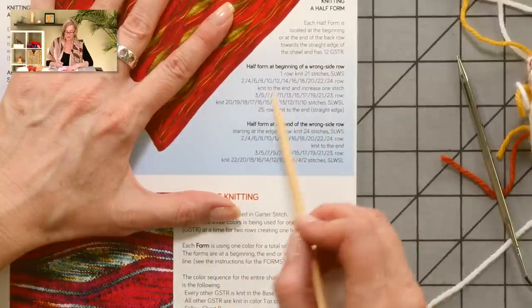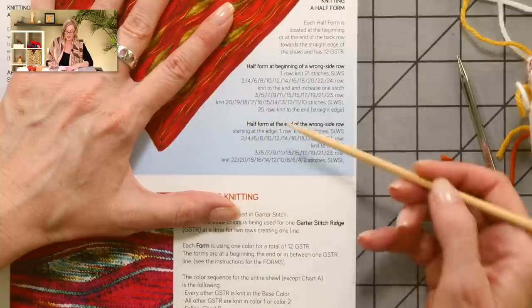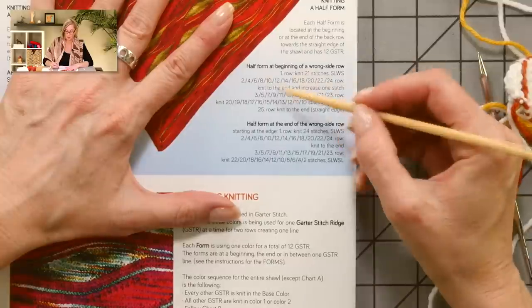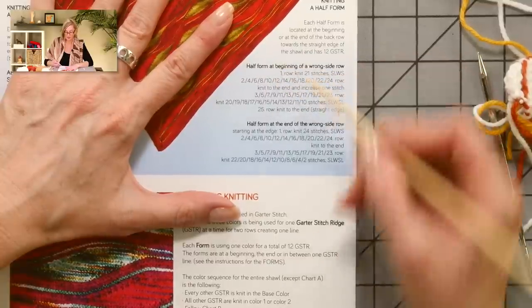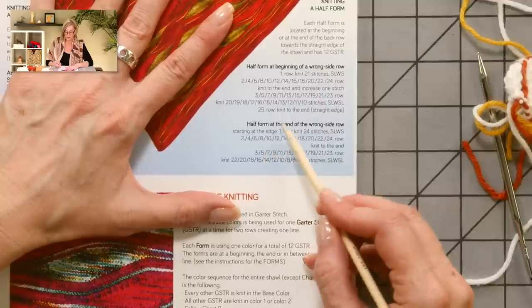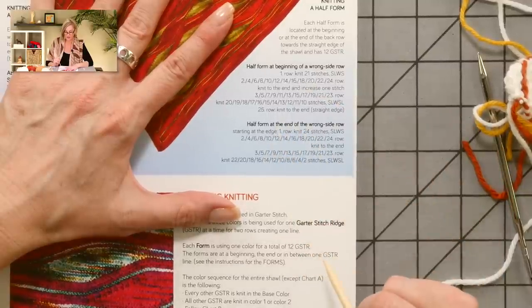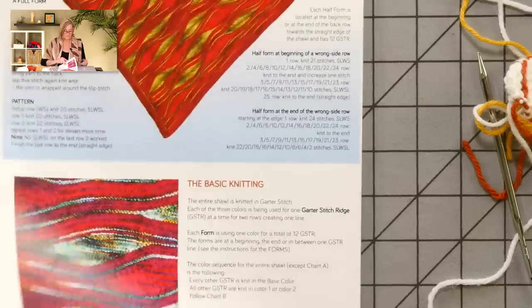The difference between the two half forms: you want to follow the instructions, but on the beginning-of-wrong-side-row form you're increasing at the end of every right side row, and on the other one you have to remember to catch the yarns on the side of the work to carry them up.